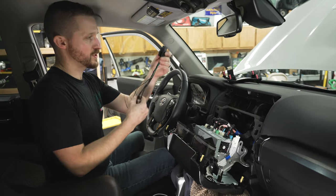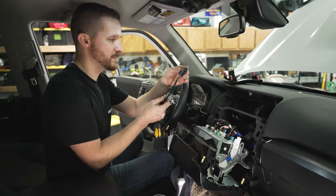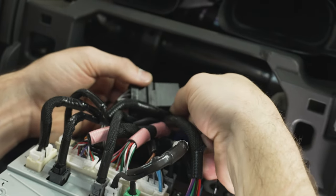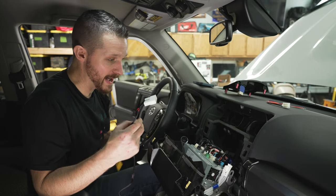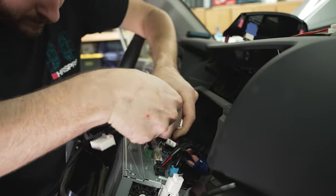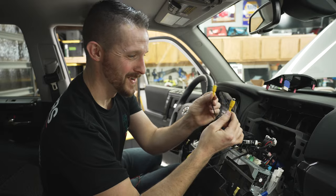Now we're going to start building everything back together. First, your new camera relay — just zip tie it through the supplied hole to the main wiring harness in the back. We have two wiring harnesses from the kit that need to install into the back of the head unit. The first one goes on the right, and the second one with the RCA connections goes in the middle.